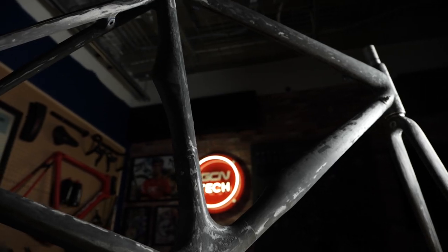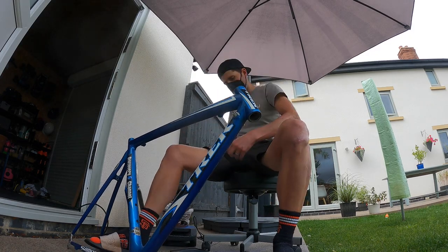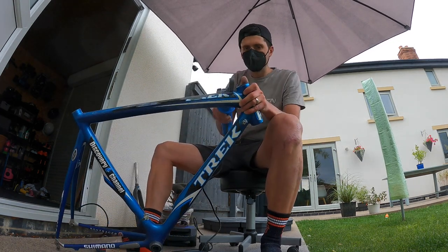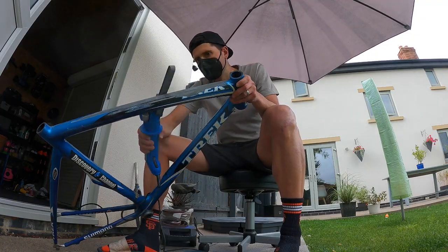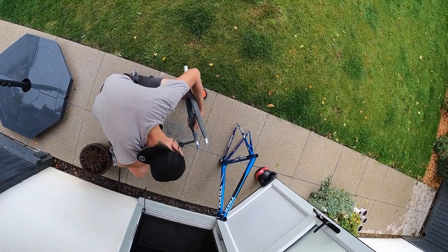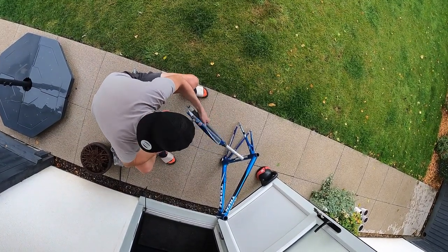I'd already started sanding it when episode one went out. I couldn't stop halfway through and to be honest, I felt like I couldn't really turn down the opportunity of sanding down a carbon fiber frame. I'm never going to get to do that again and I've never done it before. It was a really interesting experiment to see how much weight I can save. I kind of do regret doing it though. I can't brush over that fact. I'm not going to do it in the future. I feel like I've ticked that box and saved the weight on the frame. What we need to do is weigh it and see just how much weight we've saved.